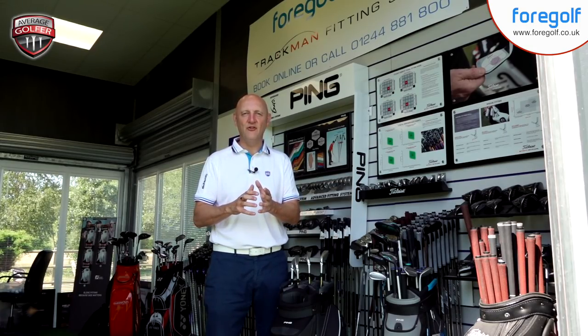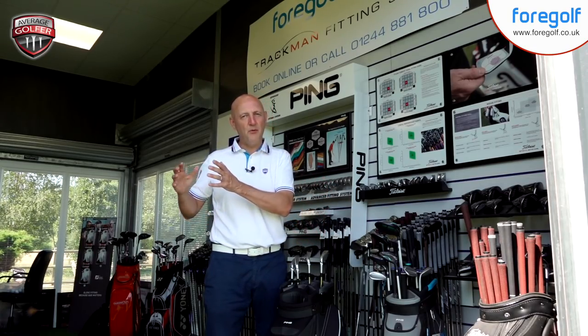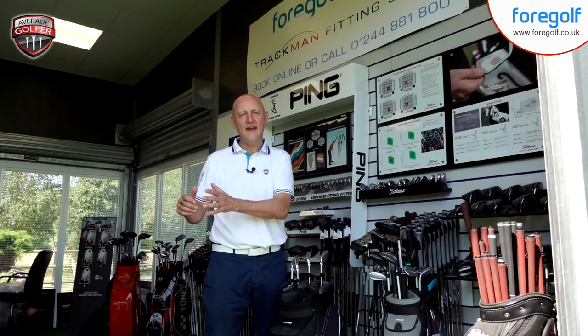But ultimately everything comes down to performance, and we'll look at that very shortly. Like the previous video, this is going to be in two parts. We're going to look at how this thing looks and how it performs in terms of dry ball data here at Four Golf on TrackMan, and then in part two we'll take it out on the course and see how it performs in different situations. But first, let's have a sit down, look at what tech is packed into this club, who it's aimed at, and ultimately how it looks.